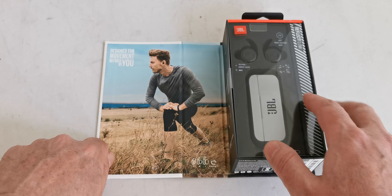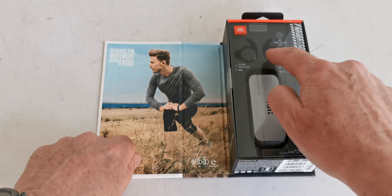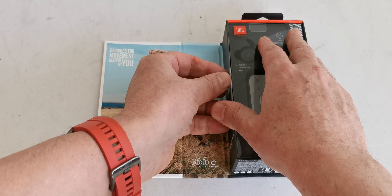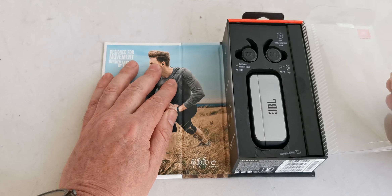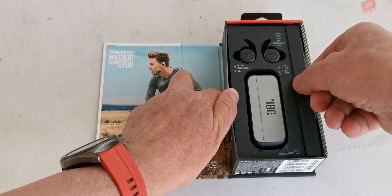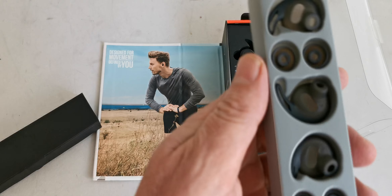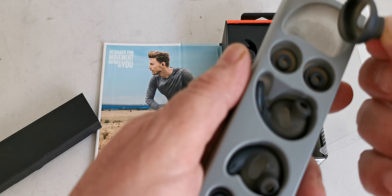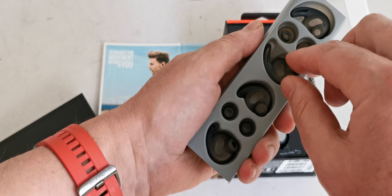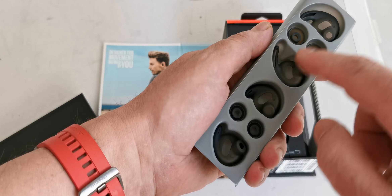We open the box and here are the headphones, the case, and the two ear pieces. We take them out — there is a tape here — and here is a small box. We remove it and here are the ear pieces: one pair for secure locked fit on your ears, two pairs, and two pairs for different ear types.